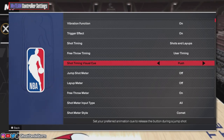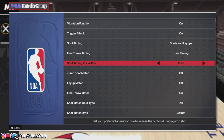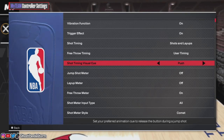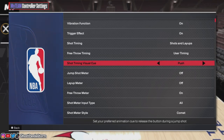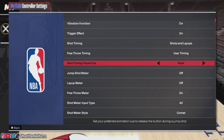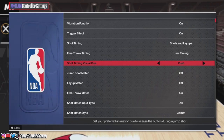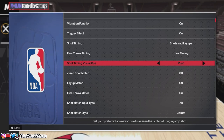This basically replaces the shot timing release time setting from NBA 2K23. What it does is determine the best time to release the jump shot button to get that green release on your jump shots. There are four options: push, release, jump, and set point. I'm going to show you what those visual cues look like and when is the best time to let go of the jump shot button for each of the four.